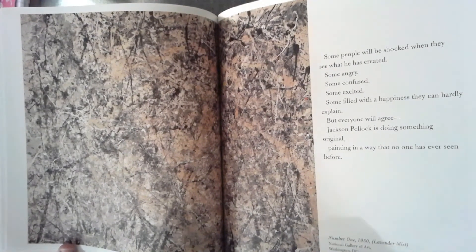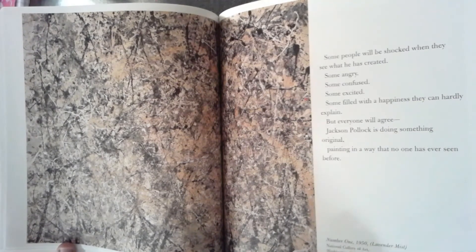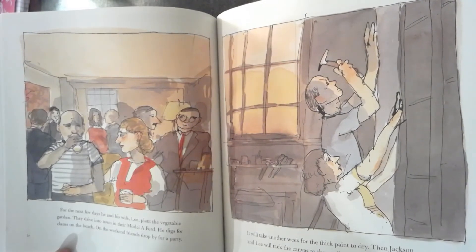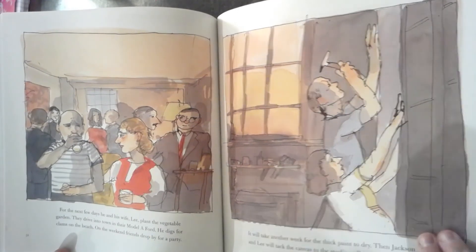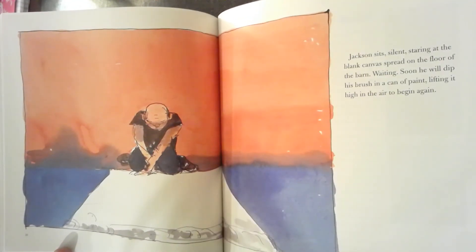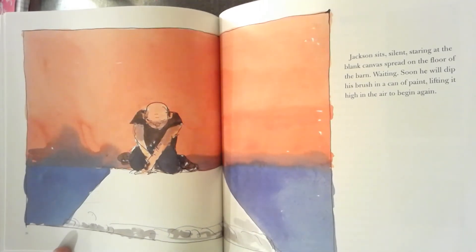This is one of the paintings he created in 1950, called Number One Lavender Mist, and this actually made it into the National Gallery of Art in Washington, D.C. For the next few days, he and his wife Lee plant the vegetable garden. They drive into town in their Model A Ford. He digs for clams on the beach. On the weekend, friends drop by for a party. It will take another week for the thick paint to dry. Then Jackson and Lee will tack the canvas to the studio wall. Jackson sits silent, staring at the blank canvas spread on the floor of the barn, waiting. Soon, he will dip his brush in a can of paint, lifting it high in the air to begin again.